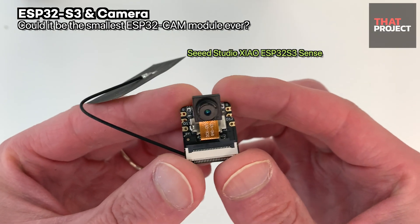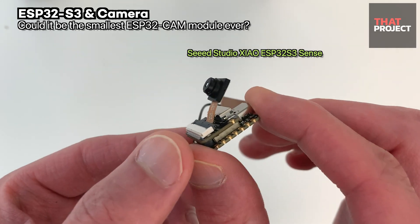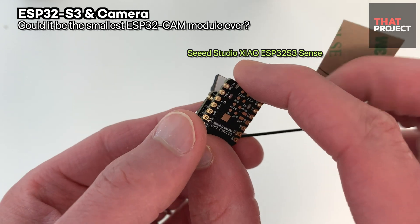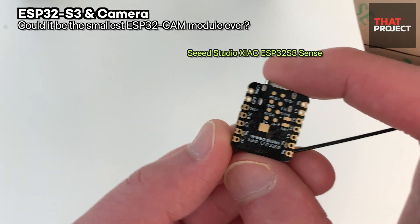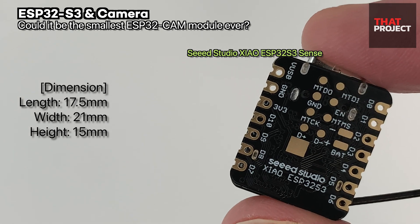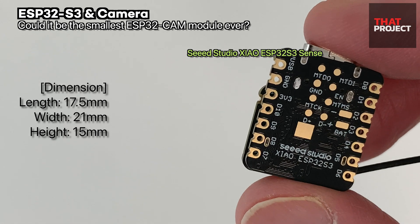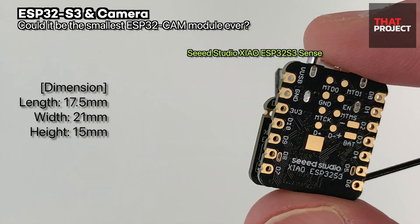Look at this — the size is crazy. I've never seen such a small MCU development board with a camera module. If you know anything please leave it in the comments below. Officially, its dimensions are a length of 17.5mm, a width of 21mm, and a height of 15mm. It's made very small.